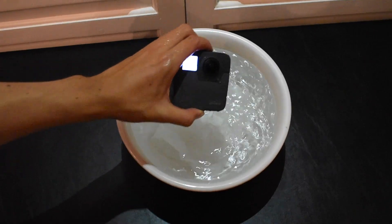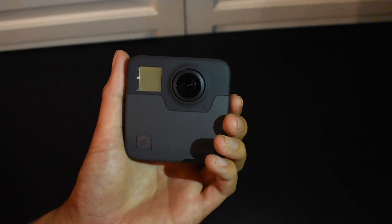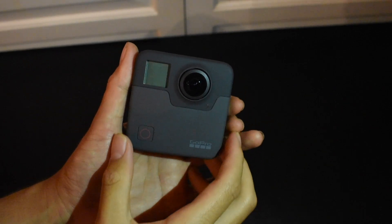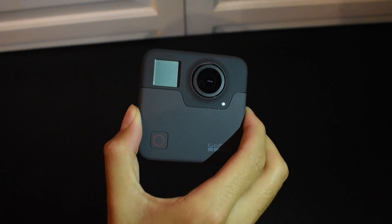The 15 minutes are up. Let's see how it did. So the GoPro Fusion did just as expected. It lasted in the water longer than 22 minutes, and there's no sign of leakage or water damage.